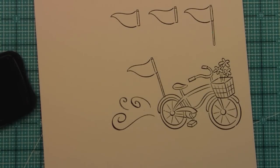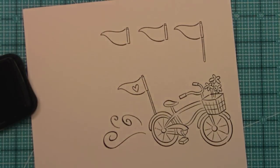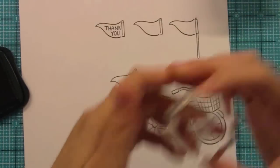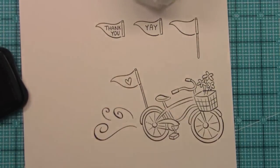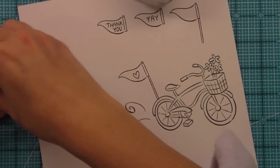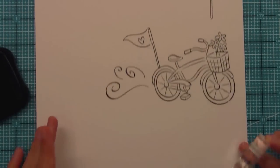We have three sentiments and an image in this set. There's a sweet little heart that fits right in the pennant flag, which I think is adorable. Then we have three sentiments: a 'thank you,' which is perfect because I always need thank you cards; a 'yay,' which would be really cute for a congratulations card or anything happy; and a 'hi,' which is great for a general card. You can put 'hi' on the outside and then add whatever the occasion is on the inside.